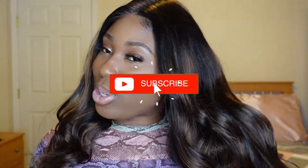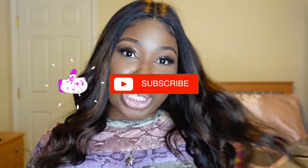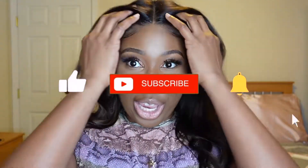So today I am doing a review on this gorgeous wig. Like how freaking cute is this y'all? And this is from a company that I've worked with before — y'all seen the video. So just stay tuned and stick around and watch how I transformed this wig.